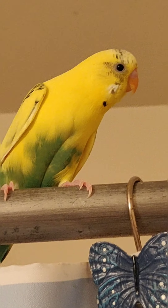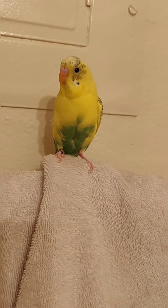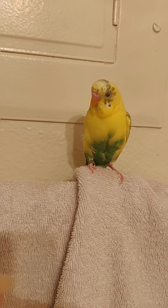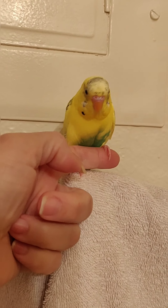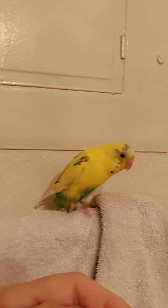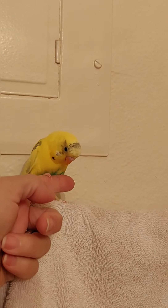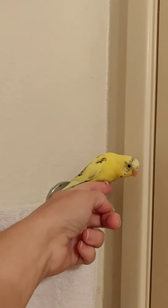I managed to capture him — I got him in my hand and put him back up. I had him in my hand trying to get him to go on my finger, but he doesn't want to. Look — he's perching. He remembers how to be a good birdie! We used to practice this at one time.